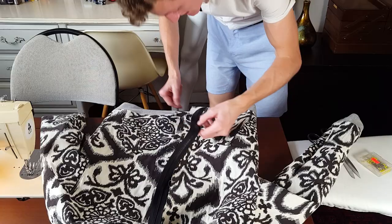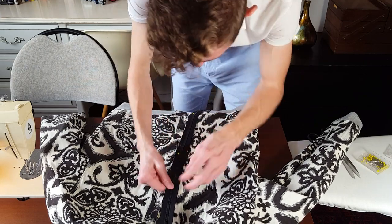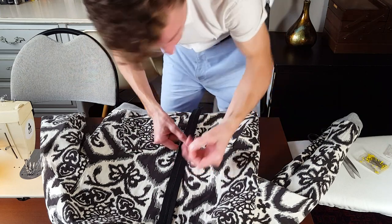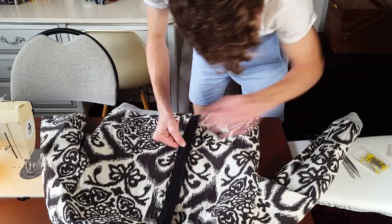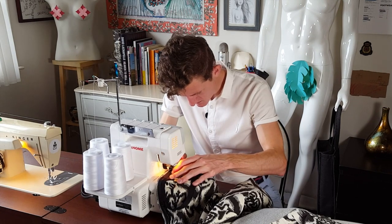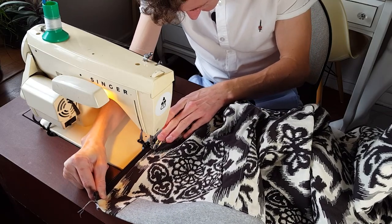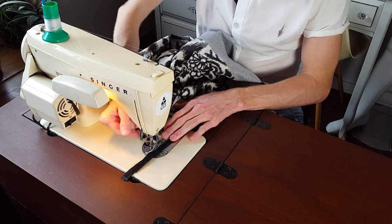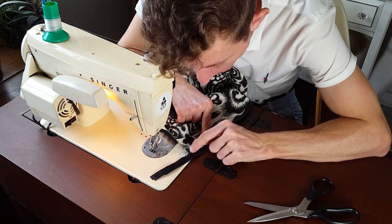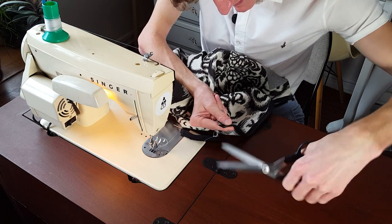Starting to take shape. Onto the zipper. This is the right way, so flip it over. Hold on — this is the wrong way, that's the outside. And the zipper is on. But I imagine you're thinking to yourself, well isn't your zipper a bit long there, Cornelius? You're right. I trim it off like so.